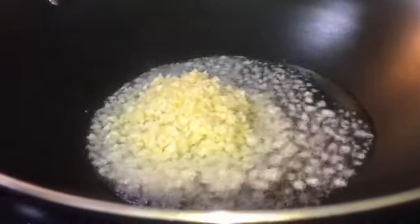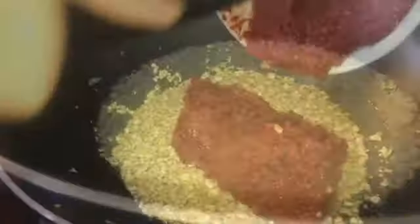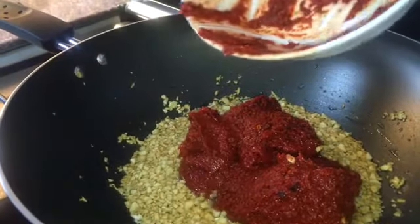Just throw your garlic in there and let it fry, but be careful not to burn it because garlic tends to burn really fast. Put it on low-medium heat and let the garlic do its thing — let it fry until it's golden brown. Then we will add in our chili paste that we made earlier.